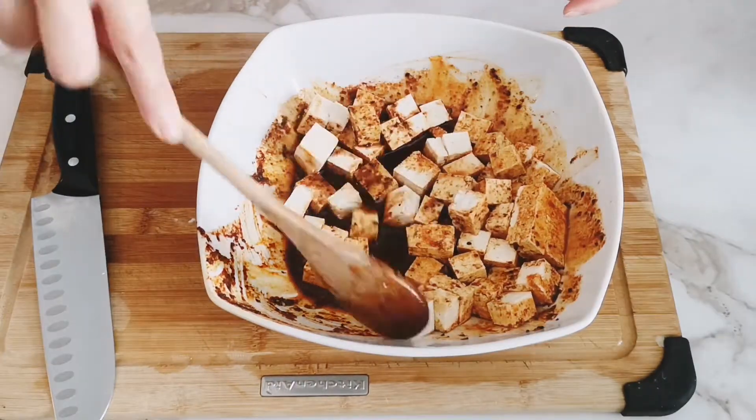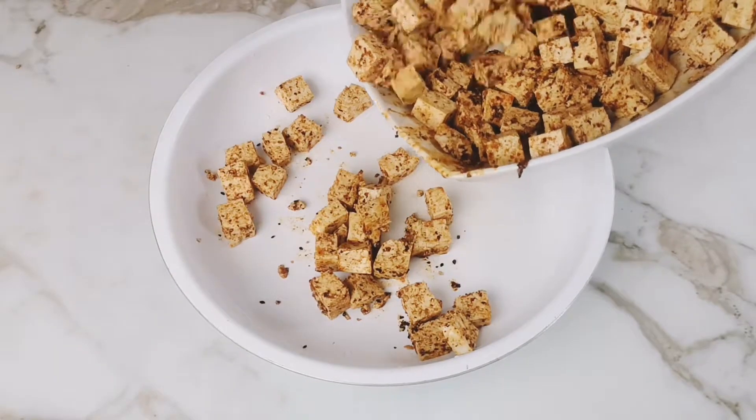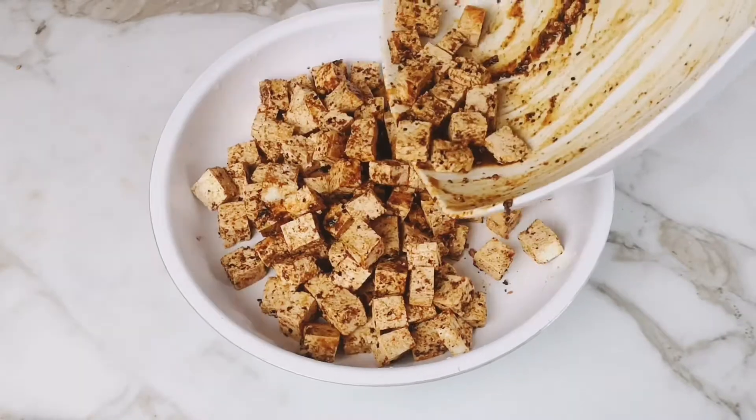Add the Japanese seasoning marinade mix to the tofu and mix until well combined. Cook the tofu in a nonstick skillet on medium-high for 3 to 5 minutes.